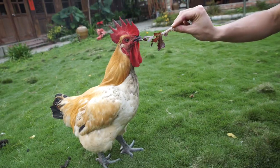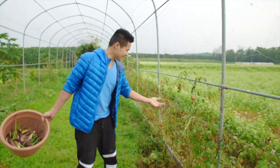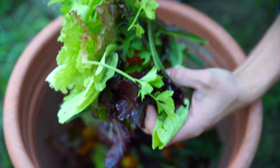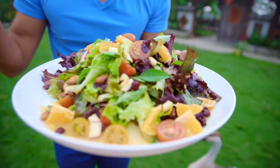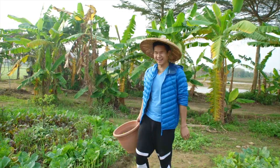Howdy guys, it's Charles. I am here in Taiwan at my dad's organic farm. I am so excited because today I'm gonna pick out some of my favorite organic vegetables growing in this beautiful garden and make a fresh salad. I don't know what I'm gonna find, but I smell some goodness. Let's go this way.